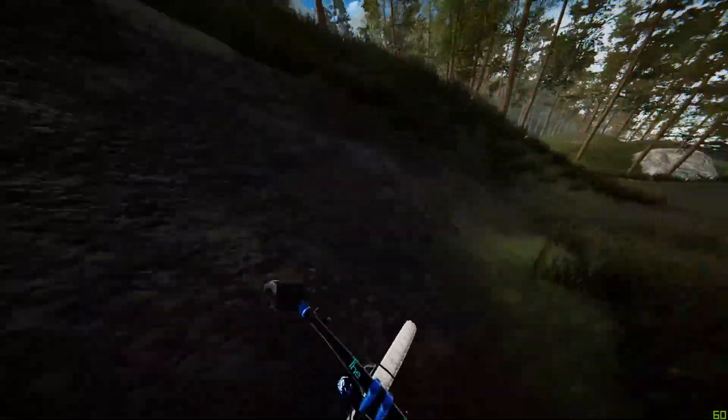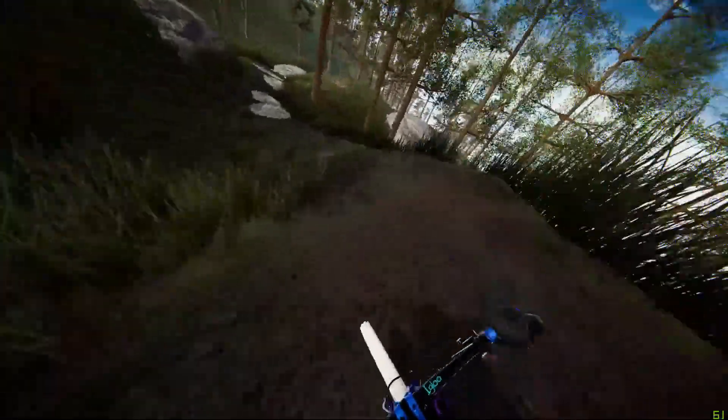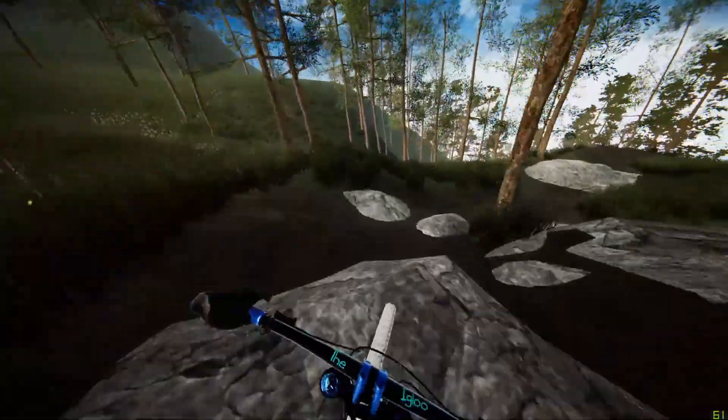Slow into the berms — these are pretty tight berms. This rock garden can get pretty sketchy, so make sure you're keeping a nice line.